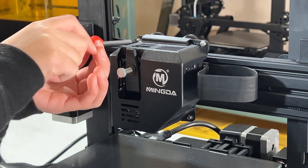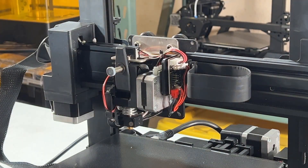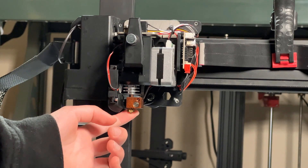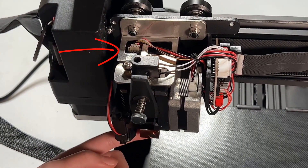Before I start any test print, I will open the cover of the hotend assembly to see what's inside and how this bed leveling system works. We have a pancake stepper motor, which is lighter than a normal NEMA 17 stepper motor. The hotend and nozzle are in E3D style, and the extruder is a direct extruder. Instead of a BLTouch, it uses a strain gauge — when the nozzle touches the bed, it applies pressure, so the strain gauge on top senses it and tells the firmware that the nozzle is at the lowest point.